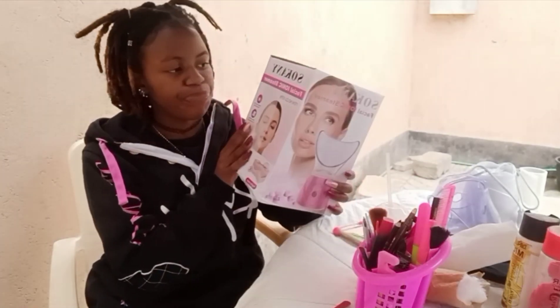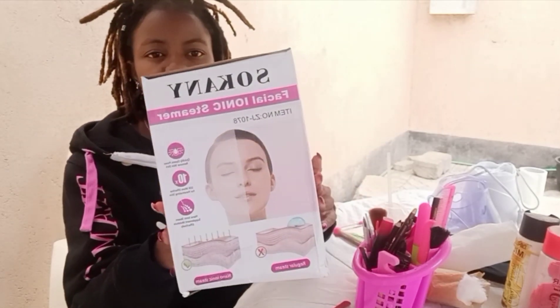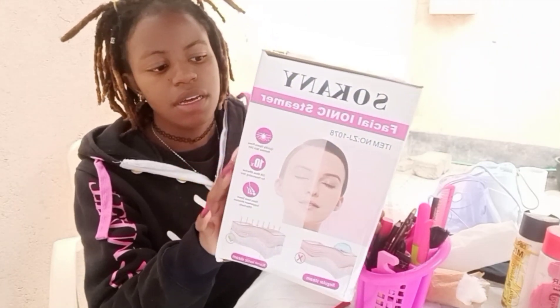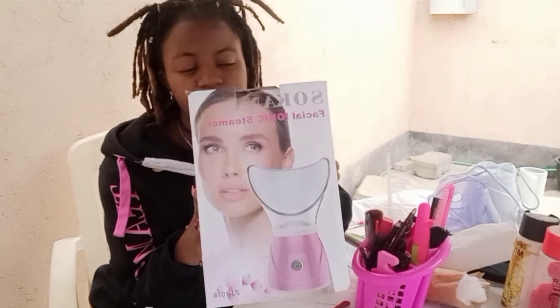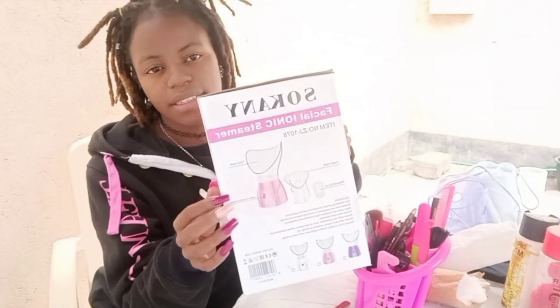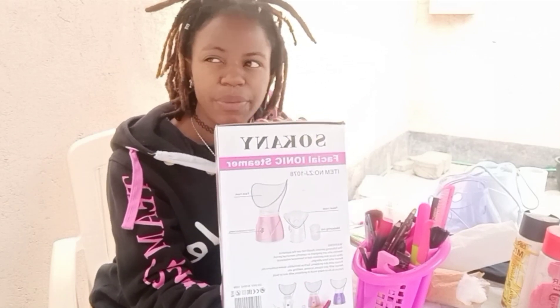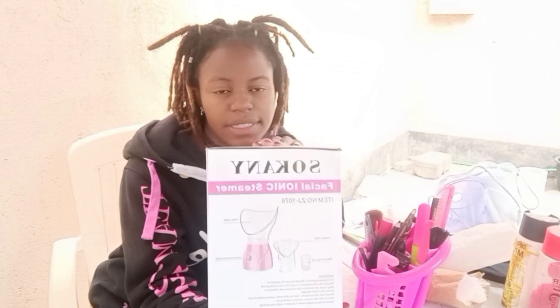Moving on, after toning the face, I steam it using this facial ionic steamer. As you can see, it has a picture of the before and after, and it's a very effective steamer for the face. On the back there are instructions on how to use it. I bought it online — I'll put the link in the description in case somebody wants to get it.